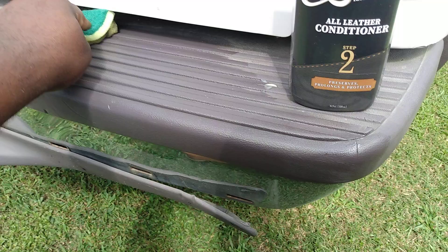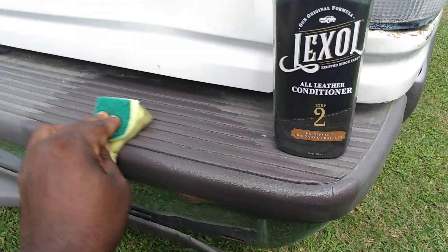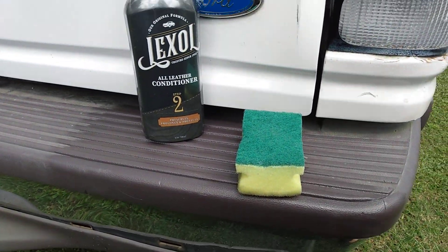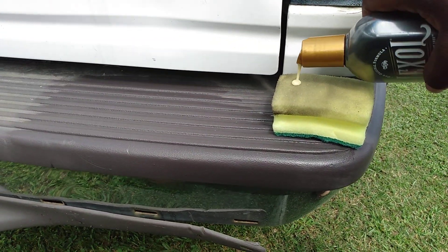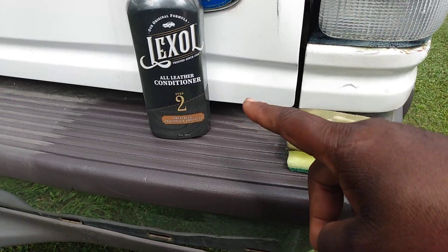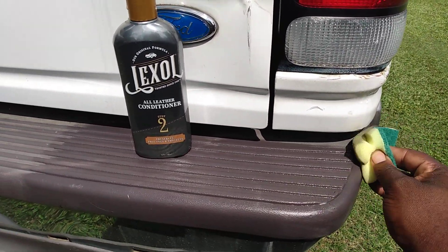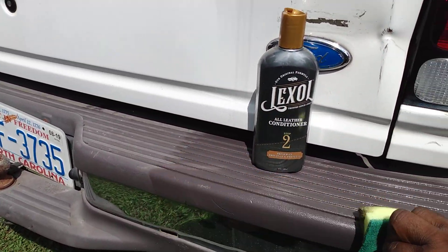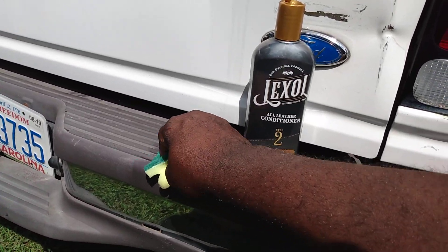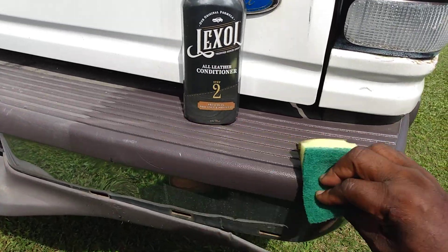This stuff has a kind of strong smell to it - doesn't smell too pleasant, smells kind of different. Okay, let's move the roller here and as you can see it's actually working, it's doing a pretty good job so far. I'm applying a little bit more product. Like I said, step one is just for cleaning the surface. If you're interested in getting this product, you can get it at Walmart for like six dollars, and you can use it to do leather seats as well as trim on your vehicle. You have to think outside of the box to make products work for different areas.